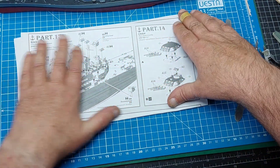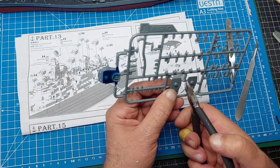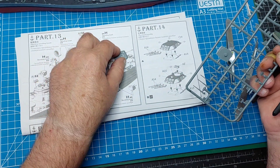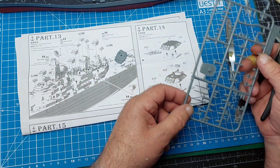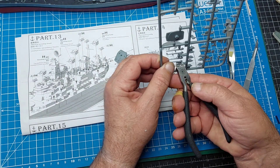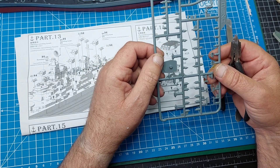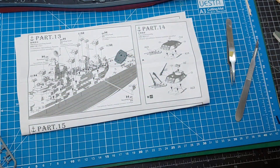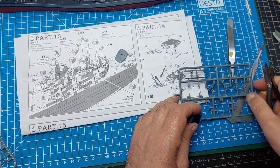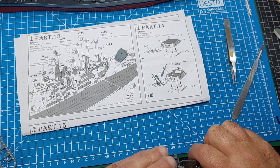Let's get these done and built. On A13, which is this guy - A13, A14, I need three of them. And I need C18, which is this guy. Let's see how they want me to put these together. Nip that little bit there.